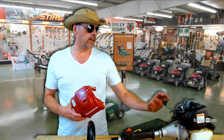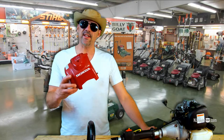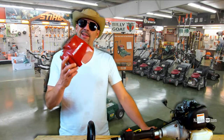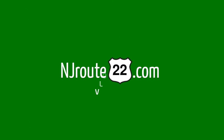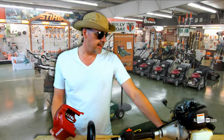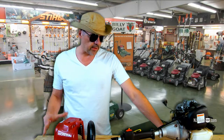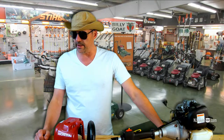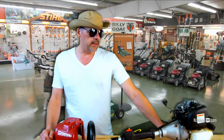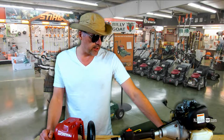Before you start taking apart your equipment and troubleshooting it, here's one simple trick that may save you a lot of time. Many of you may already know this, but it helps to have a little bit of a reminder. When you're tinkering around with your lawn equipment and your power tools, you should always start with the simplest solution first.